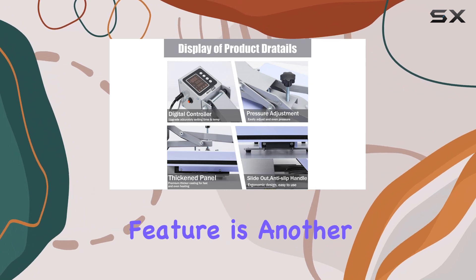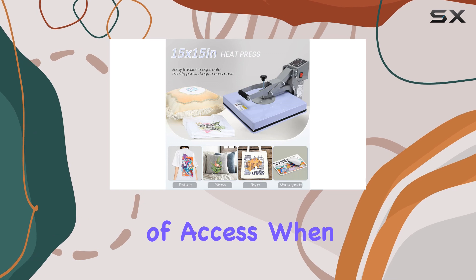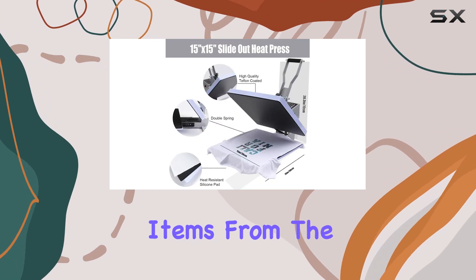The pull-out feature is another handy addition, providing extra space and ease of access when positioning and removing items from the heat platen.